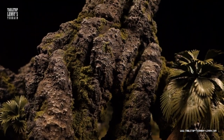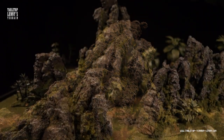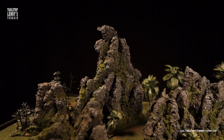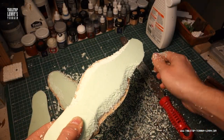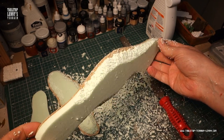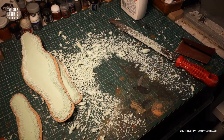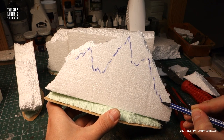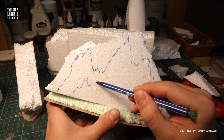This video is about making big side-blocking cliffs from styrofoam and spackling compound. We have a sandwich of XPS foam and MDF wood that builds a stable base for the foam cliffs. Sketch a rough shape of the rocks you plan to carve.